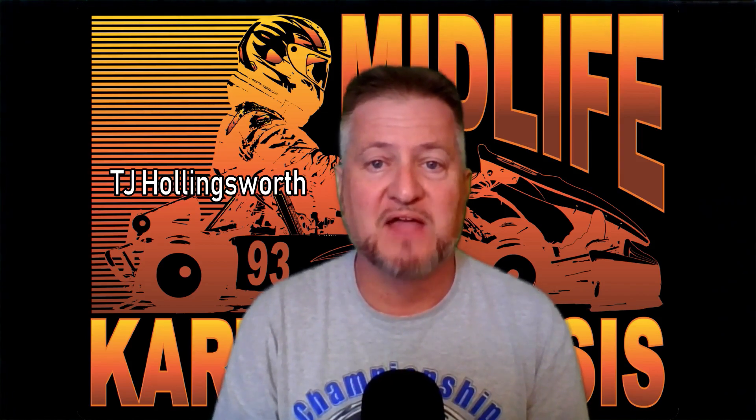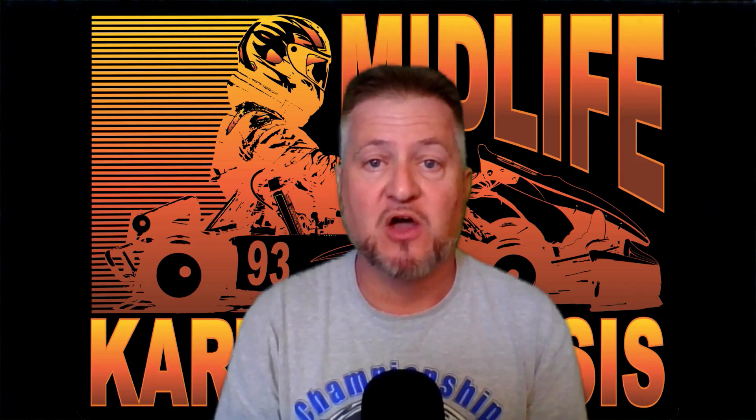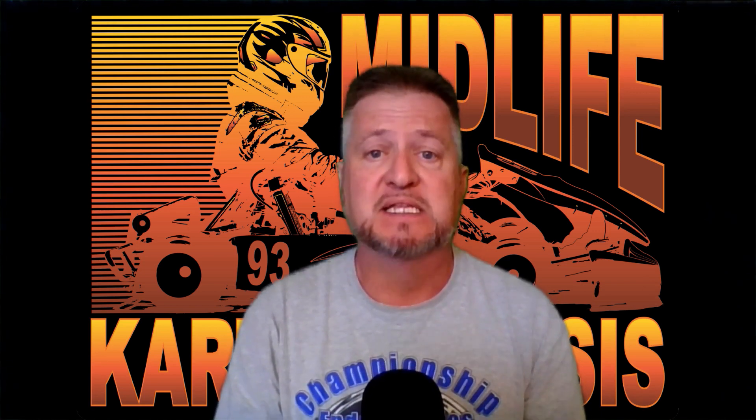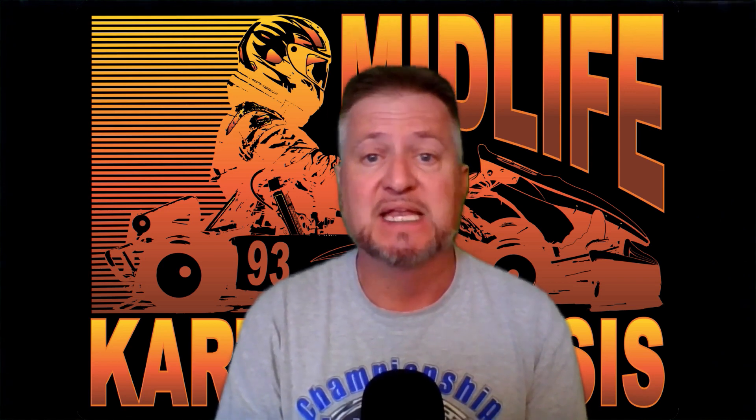Hey everybody, this is TJ from Midlife Carding Crisis. In this video, I'm going to be sharing with you the top three things I think you should be doing in the off-season to set yourself up for success next spring.